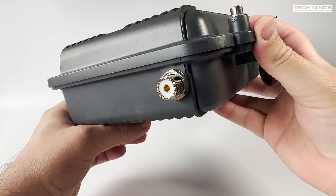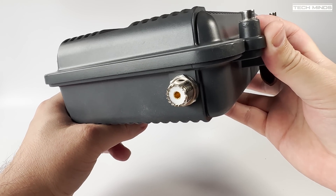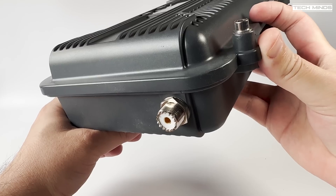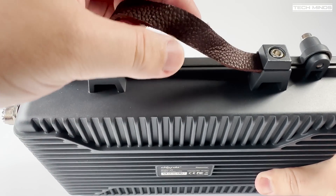On the right-hand side we find an SO-239 socket which is where you connect your antenna. Personally I would have liked to see an N-type here because I'll be using it on the 70-centimeter band, but it is what it is. A leather-style carry handle is also fitted, making it nice and easy to carry when transporting or moving to different locations.